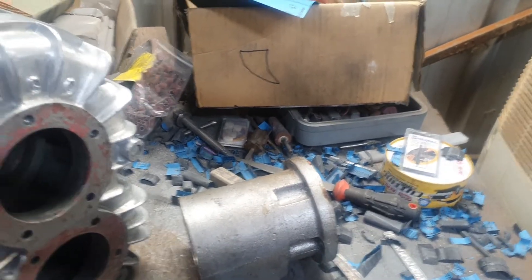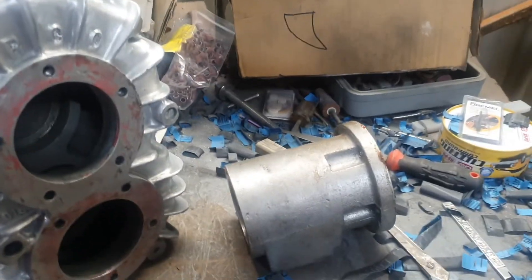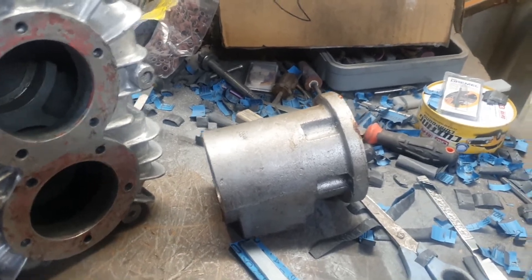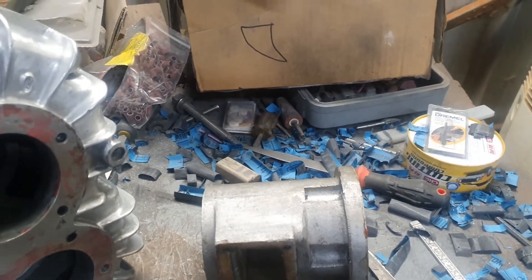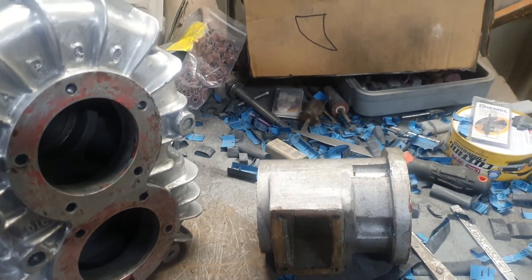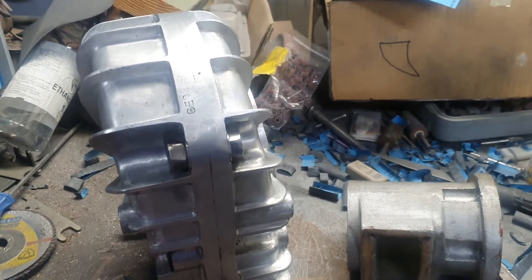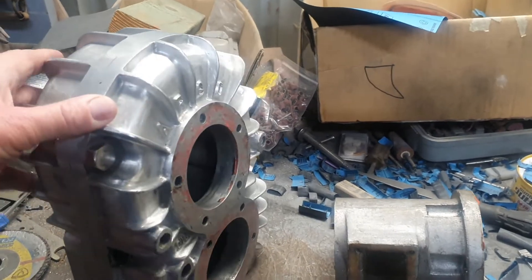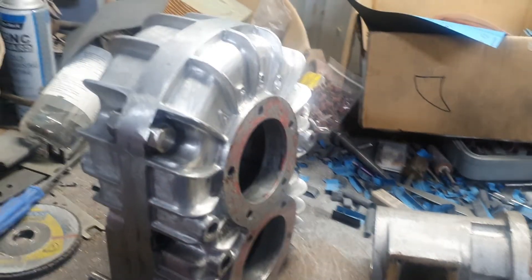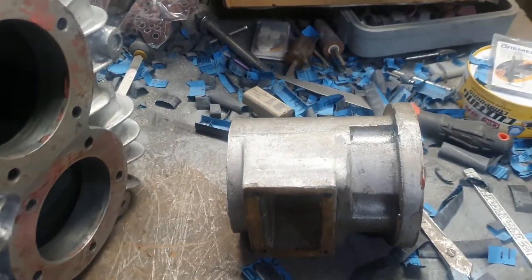That gearbox was pretty cheap because it needs a new bearing. It's also got a warm-up clutch on it, so I'll get rid of the bell housing and clutch on the back of the motor and just use this one. That will decrease the angle of the tail shaft even more because it hasn't got that pressure plate and everything on it. It's a 14:1 step-up, whereas the other gearbox I had was 10:1, so it'll give just that little bit more.